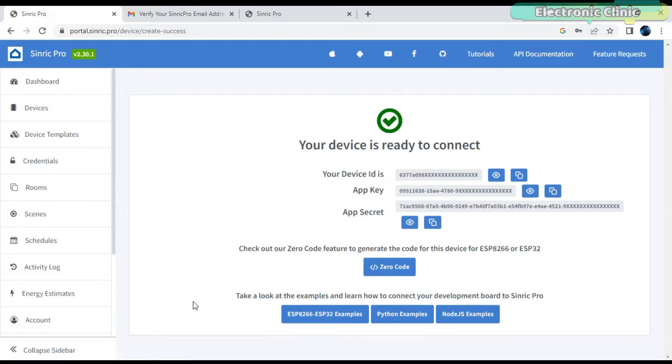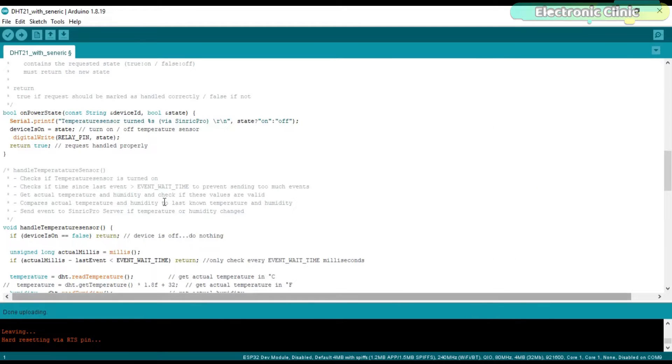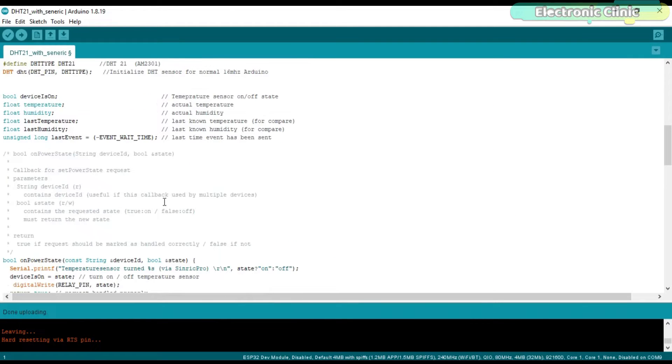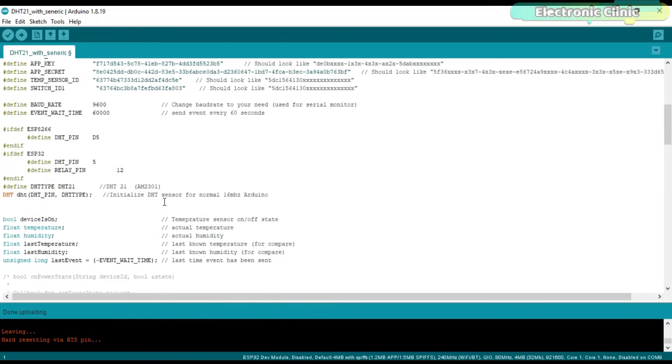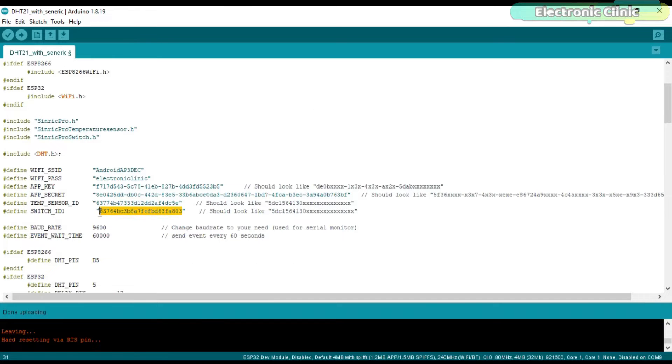Our two devices are ready and now we will connect these devices with the ESP32 Wi-Fi plus Bluetooth module. Click on Devices — you can see the two devices: the DHT11 temperature and humidity sensor and Device One, which is the light switch. First, let's connect Device One. Click on the Copy button, then open the programming. You can download the entire code from our website electronicclinic.com. Paste this next to the Switch ID. Do exactly the same for the DHT sensor.